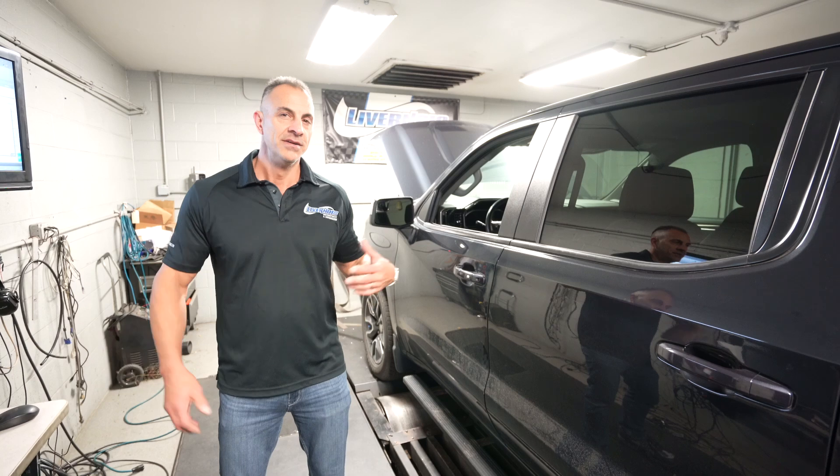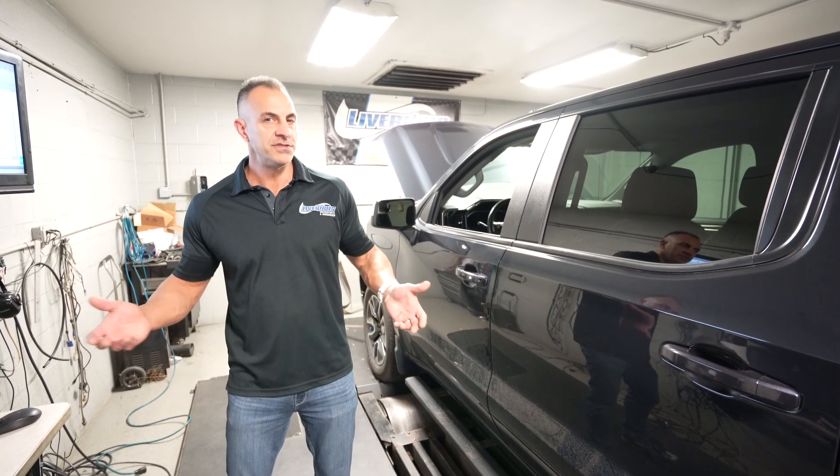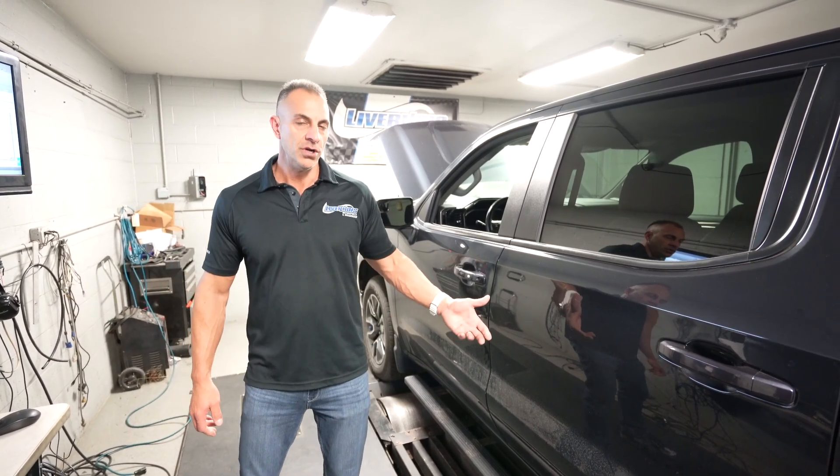Ford's got a 2.7 liter, GM's got a 2.7 liter. The Ford is a V6 twin turbo. This is a big Ford-style turbocharger.